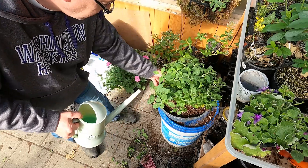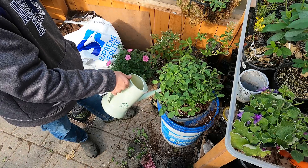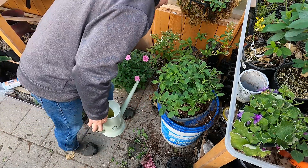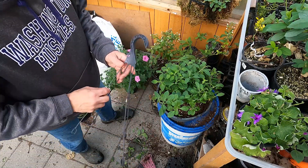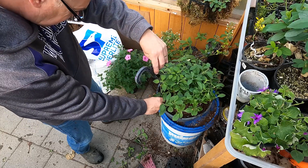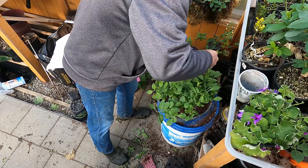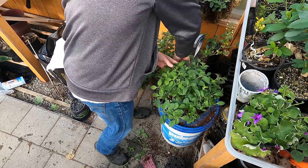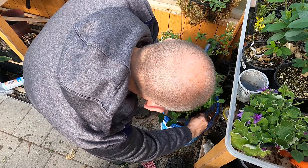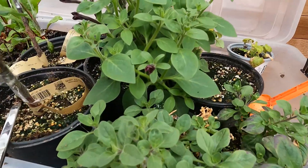There's a small reservoir in this particular basket down in the bottom that'll hold some water, which is nice. And then this hanger goes back on. These are just about ready to go.